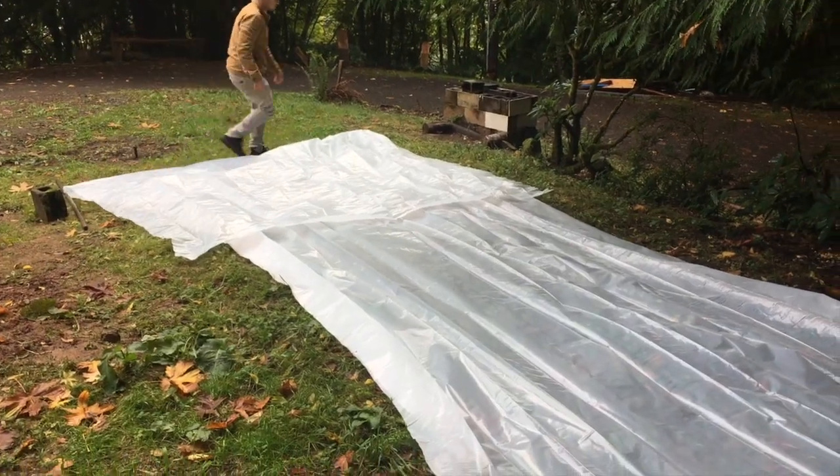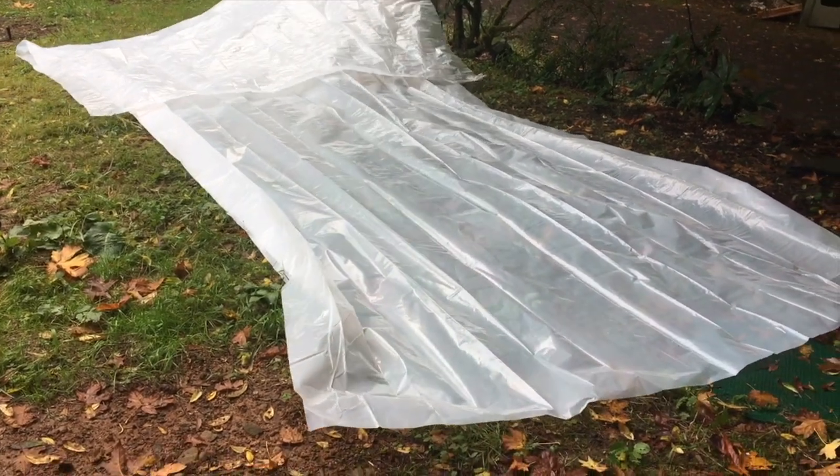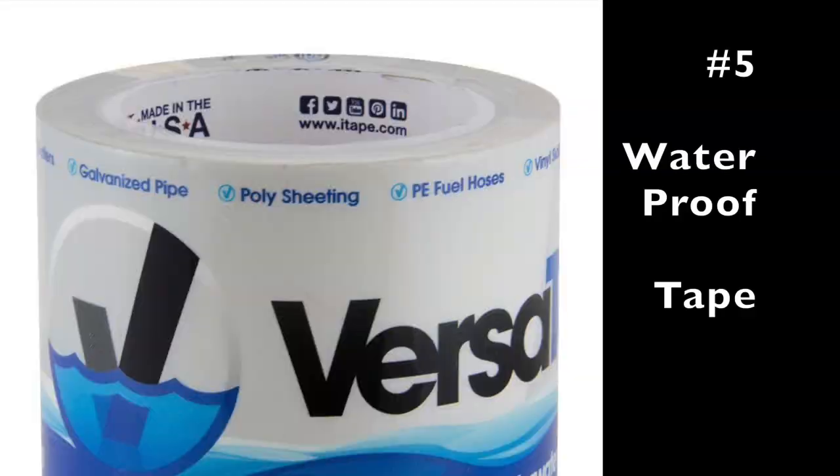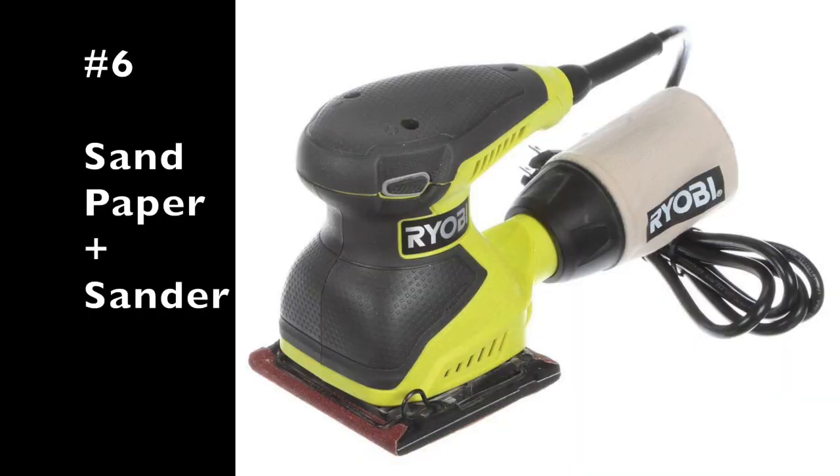Number four is plastic wrap — like what painters use — and as thick as you can go, the better. We got a 25-foot by 8-foot plastic sheet. Number five is underwater rubber tape, which we got at Home Depot. It looks like black tape but it's really thick, like a thicker duct tape, and it's for waterproofing.